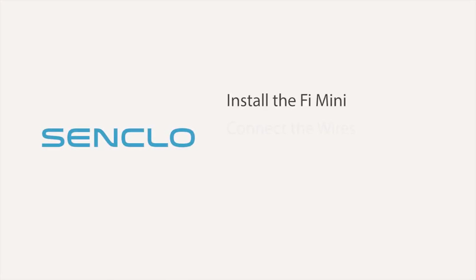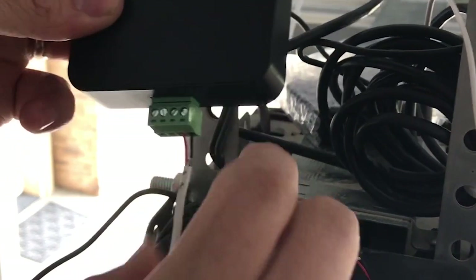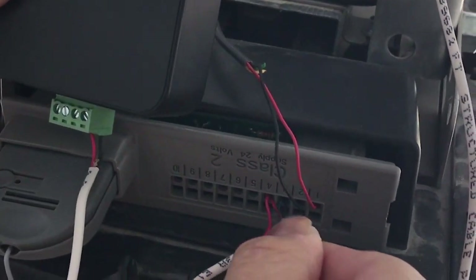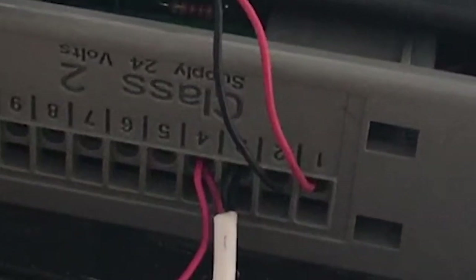Now it's time to connect the wires. Plug the provided green terminal wire into the power module. Plug the other end of this wire into the back of your garage door opener where the trigger cables go. These are the same ports that the garage door button goes to, so you may need to double-tap them.